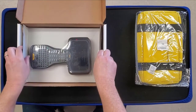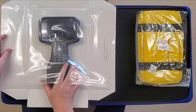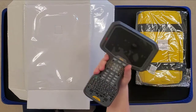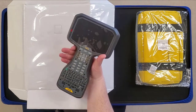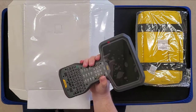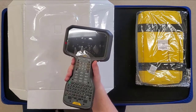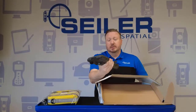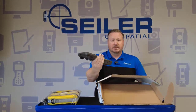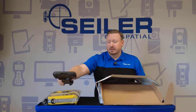As we dig further into the box, here's our TSC-5 in shrink wrap. When you pick up a TSC-5, the first thing you're going to notice is how easily it fits into the hand. Trimble knocked it out of the park with this design. You're going to see they did a really nice job with the housing. It just feels really nice in the hand, kind of like your favorite baseball glove or a good pair of boots that you put on for the first time.